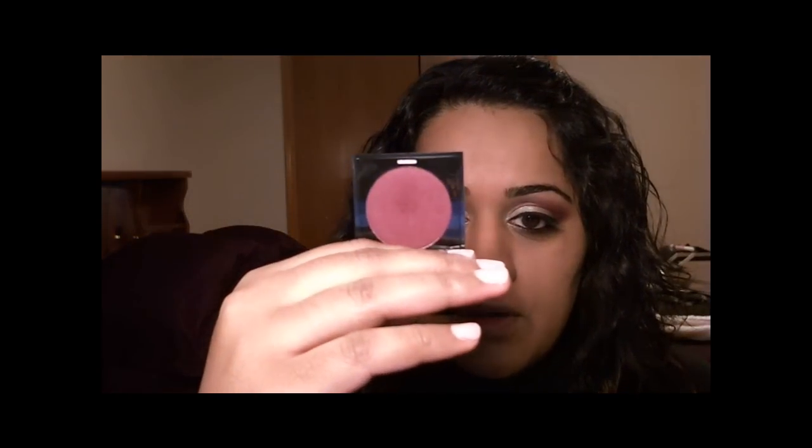Next I will apply a burgundy color to my lid. It's a matte color by Makeup Forever, color number 131. It's a deep color and just like before, I'm going to use my angled shadow brush. I'll tap the tip into the color — Makeup Forever matte colors are quite pigmented, so you don't need a lot. Just make sure you tap off the excess.